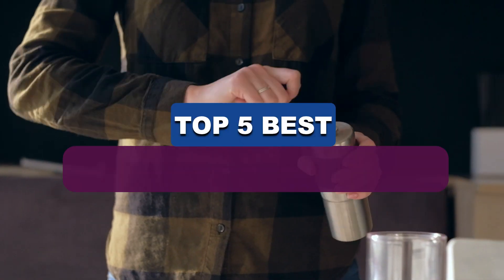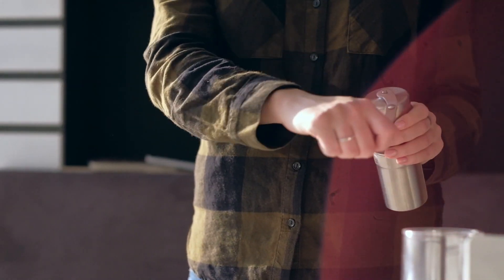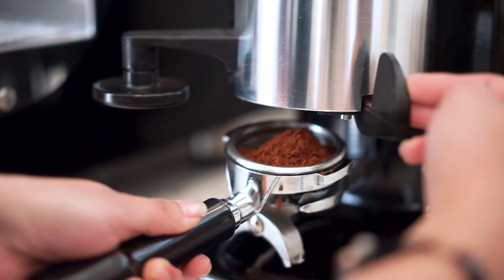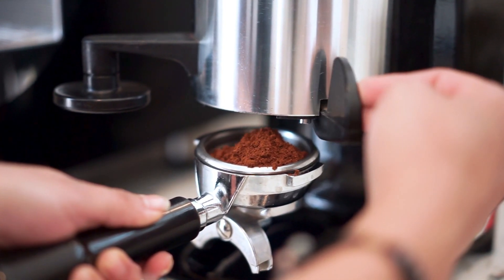Hey guys, in this video we're breaking down the 5 best coffee grinders under $50 available right now. We've included options for every type of consumer. If you want more information on the best and most up-to-date pricing on the mentioned products, be sure to check the links in the description below. So let's get started with the video.